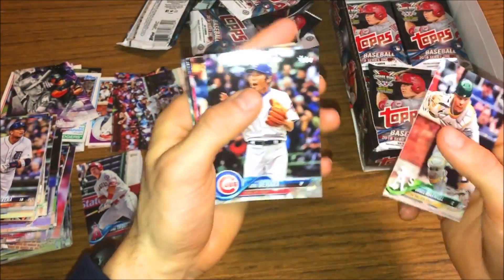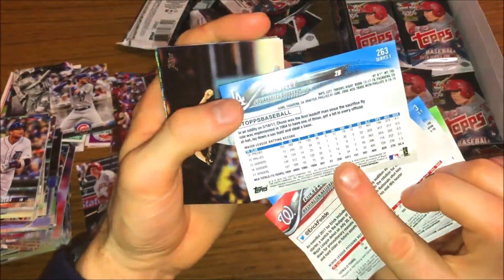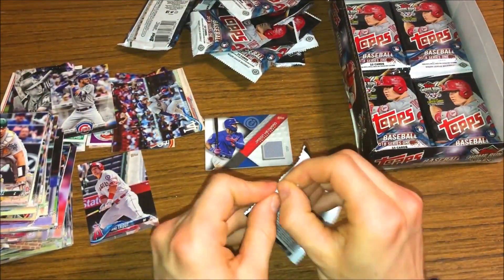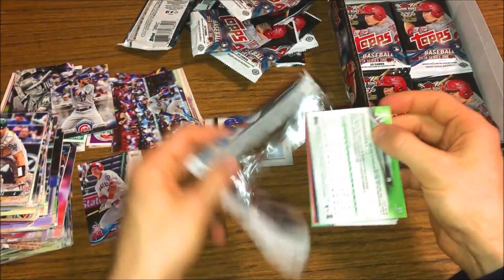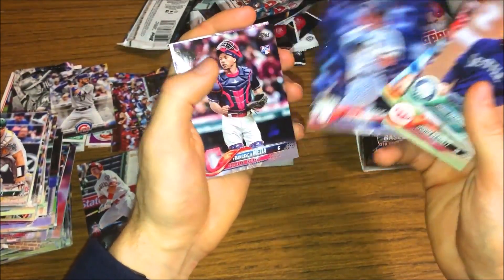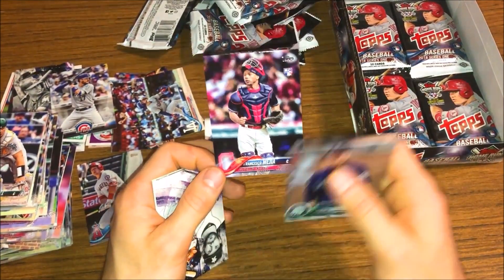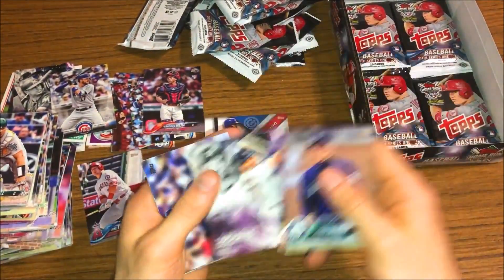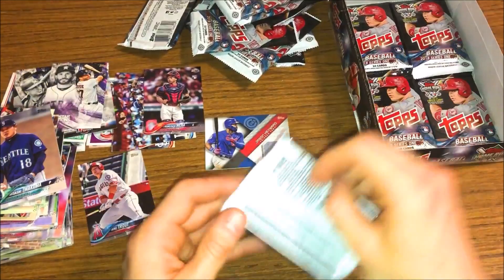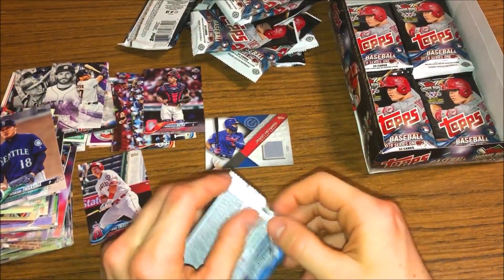There's the base card that we got next to the black parallel. There's a Chris Bryant, Memorial Day, Chase Utley, Kershaw, Byron Buxton, Lonnie Chisenhall - just retired. Iwakuma, Scooter Gennett, Tae-block, Aaron Judge league leaders, with Francisco Mejia rookie. I think I mentioned his name in the last video - he's definitely going to be a great catcher in the league, so I'm definitely going to look out for him. I'll keep that rookie for sure. There's an Altuve card, Angels team card, Jed Lowry.